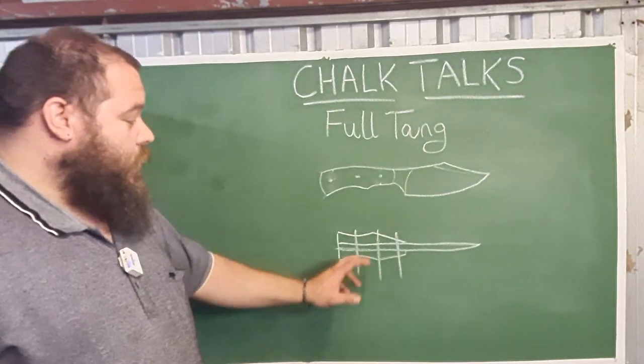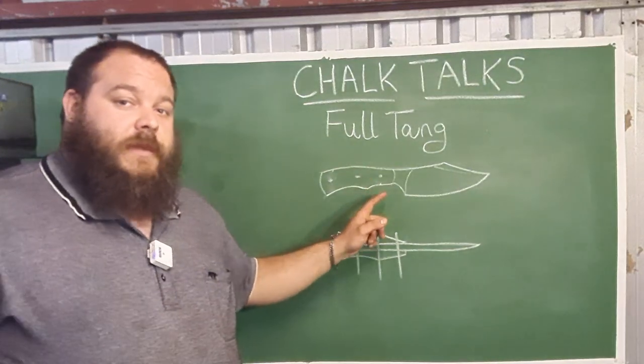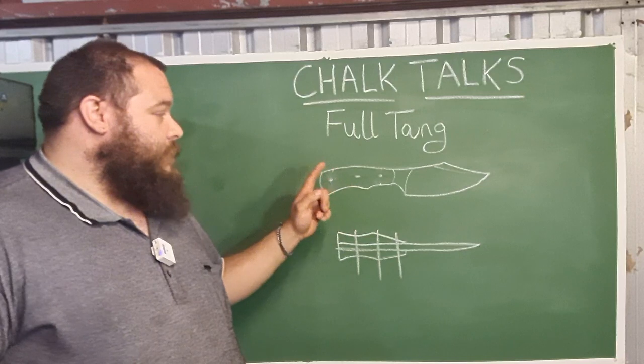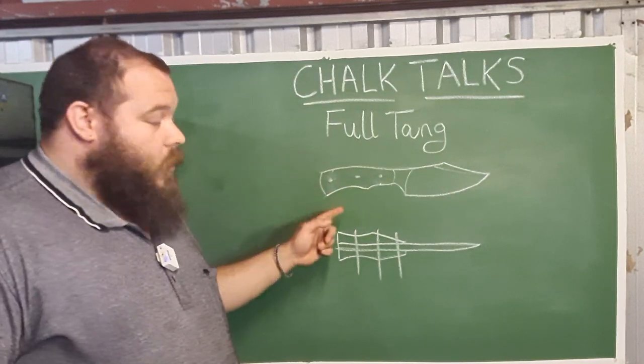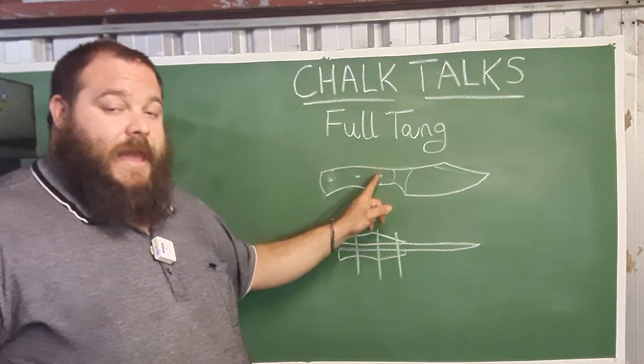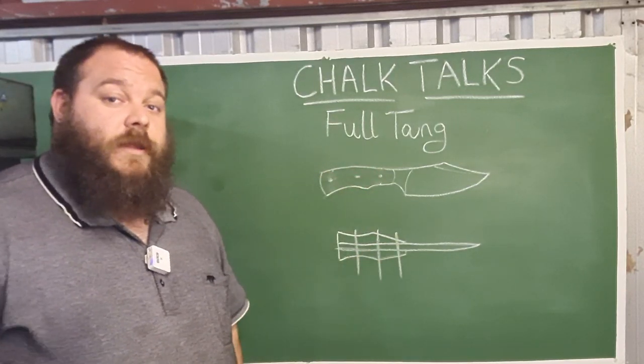When measuring my pin holes I always measure the distance between top and bottom and aim for a millimeter higher than center. If you're going to do full-width pins you should be peening them. Even if you're using a really strong epoxy, I highly recommend peening your pins or using Corby fasteners or Loveless bolts, because these provide a mechanical connection in addition to the glue.